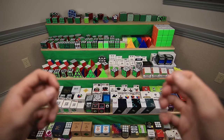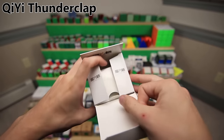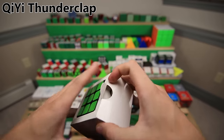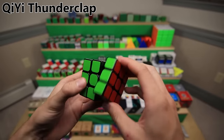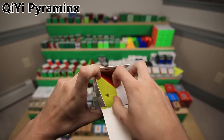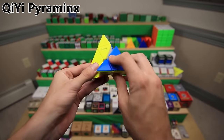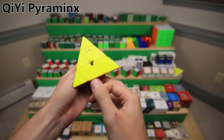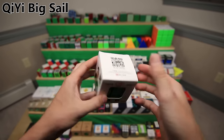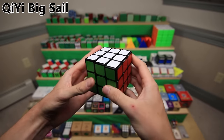Now we're going to move on to another little set of QiYi puzzles that are either older or just don't fit into any other category. Despite the large size of its box, this is a standard size 3x3 Speed Cube, the QiYi Thunderclap. It was a pretty popular 3x3 speed cube back in the day - I used it as my main for quite a while. It was really cheap and just overall a good speed cube. The QiYi Pyraminx - not the X-Man Bell, but the original Pyraminx from QiYi. I believe this was the first ever stickerless Pyraminx.